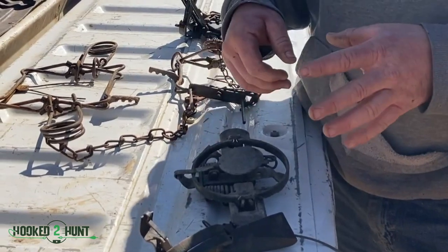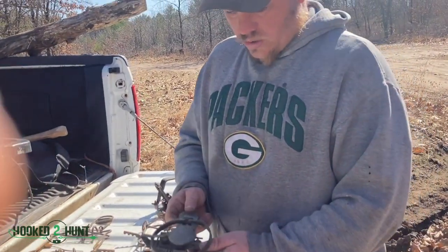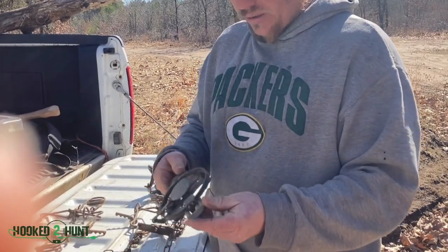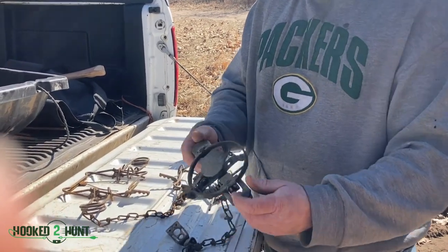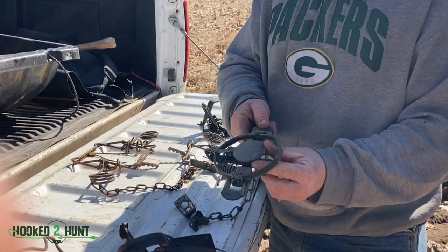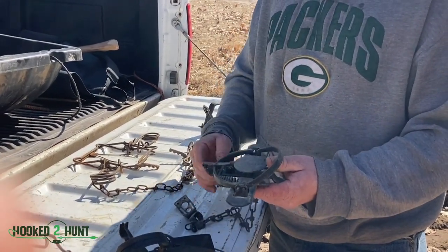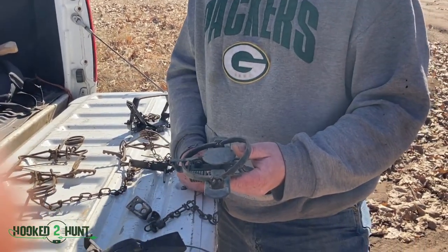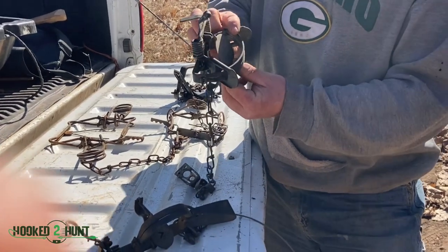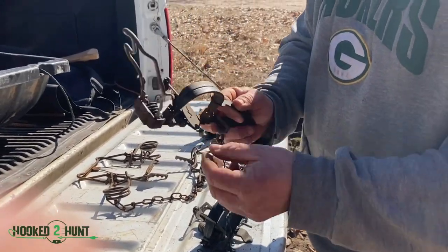Some guys will use that on their coyote traps and make it a little heavier, so a coon steps on it and it's less likely to go off, but a bigger animal like a coyote will fire it. I run my pans at zero pounds — they're loose, just enough tension so they're not real floppy. You can also push your pan up if you need to, or push on the dog to make it go down so it's level. For muskrat traps the leveling doesn't have to be perfect, but for coyotes you've got to finely tune most of your traps.